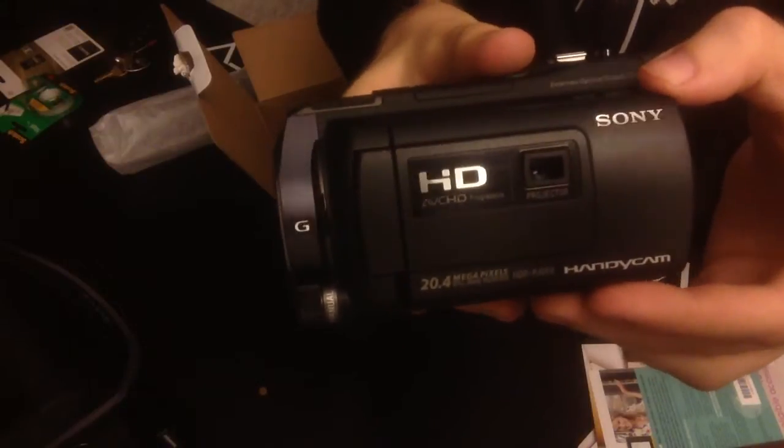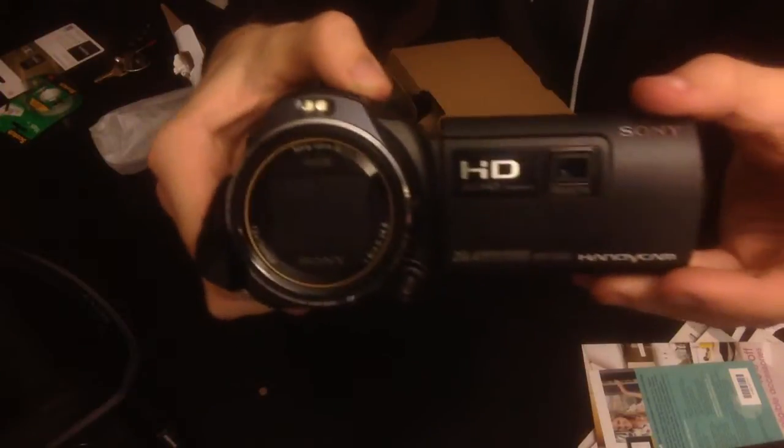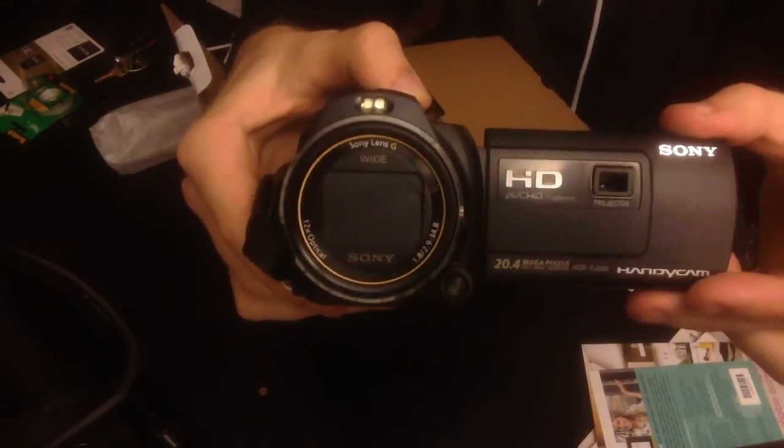I used to have a Sony DSC-H1. That was one of the first cameras that I had ever started with. But this one is strictly made for video, which I like, but it also takes photographs.